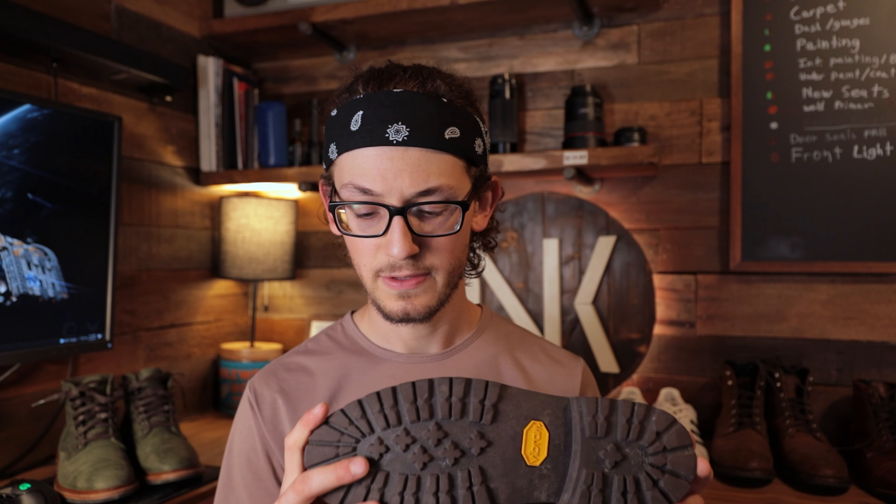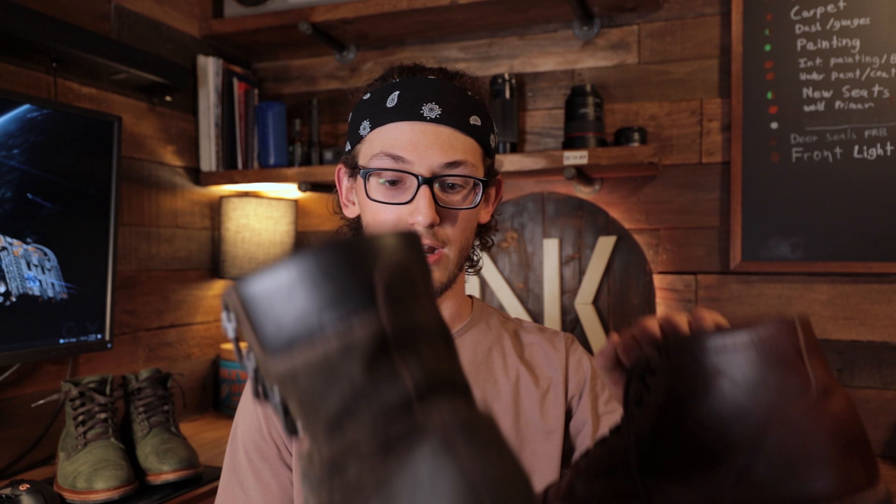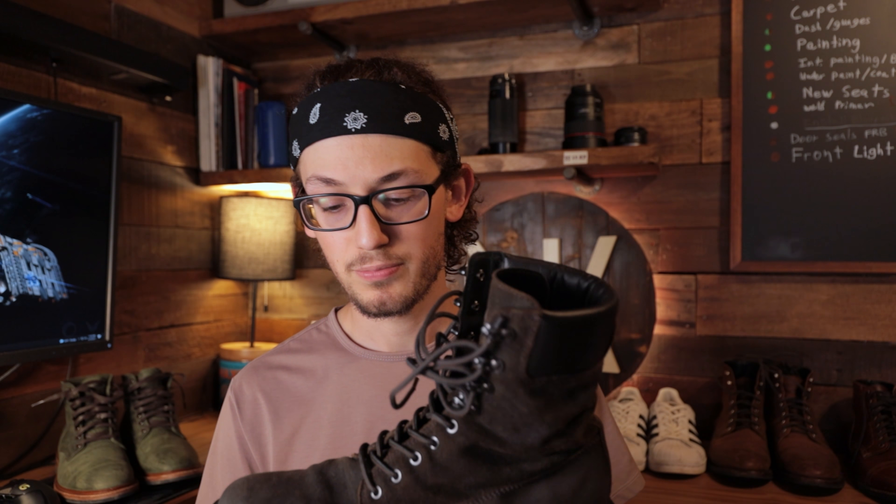This construction does make it a little bit more lightweight. Overall, these boots are probably lighter than my Thursday Vanguards — I have a review of them on the channel. Comparing them side by side, they're very similar in weight, and they might actually be close to the Captains. The Vanguards are a little bit heavier than the Captains from what I can tell. Overall, that's not bad for a boot that has a bigger sole and a taller upper.